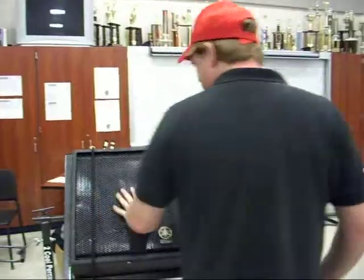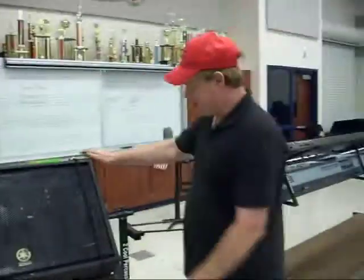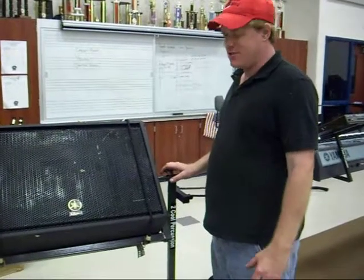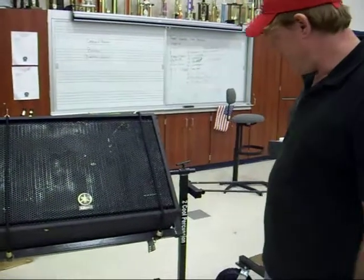And here's our single speaker cart. Same thing — angle the speakers toward the judge is what you're trying to go for. And so they've got it towed down.